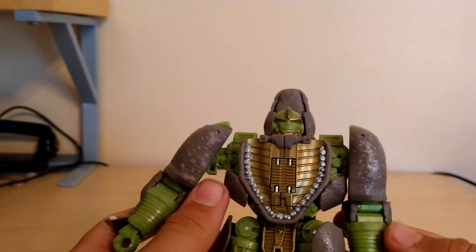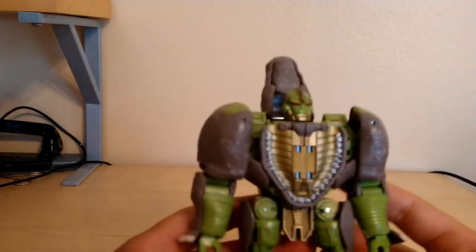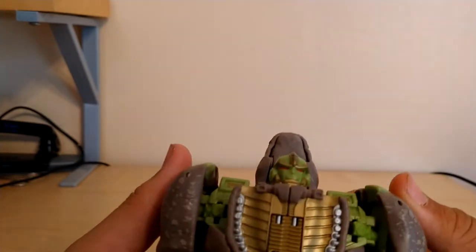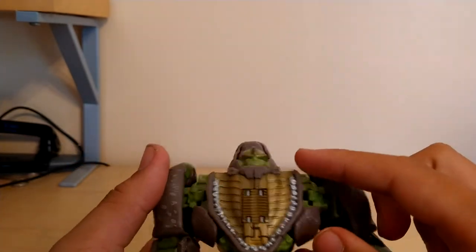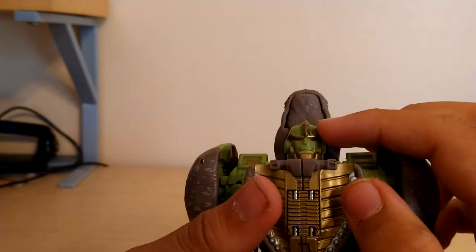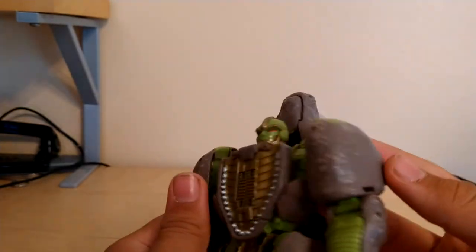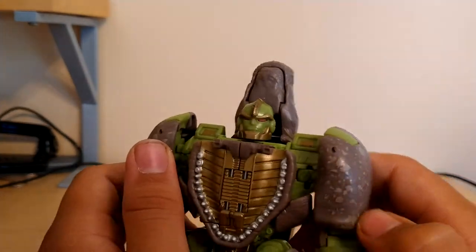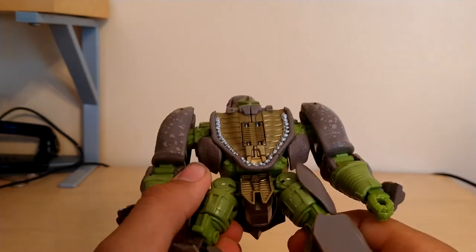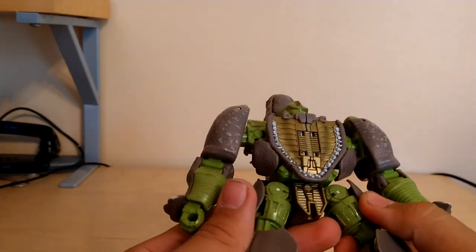So here we have Rhinox in his pretty decent robot mode, if I do say so myself. His knees are a little loose on my copy, but that's alright. I'm gonna go over some details — we got a really nice gold wash right here, some silver on the fake teeth, we got his eyes picked out in a nice red, the gold highlights on his face, some gold highlights in the shoulders right here. We got all the rhino texturing basically all over him, we got more of that gold paint right here, looks really nice, and most of it is picked out in a green plastic. And then we got the rhino legs.